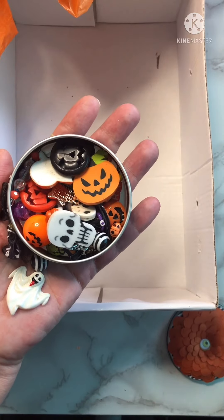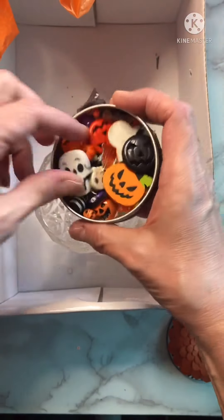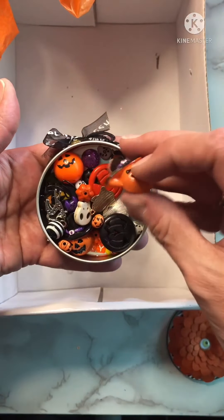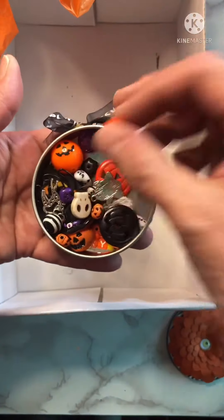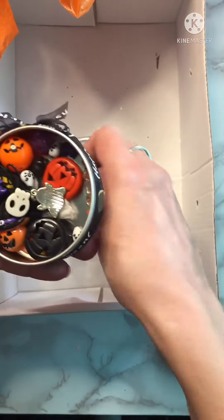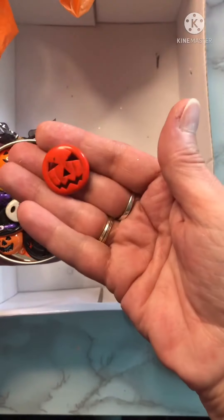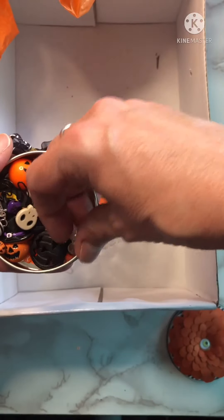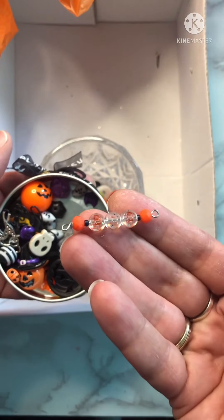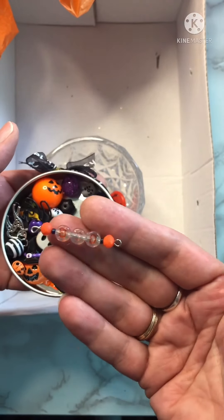Oh my goodness, what a bad vocabulary I have. So let's get this. There he is — pumpkin. Oh my gosh, look at all — yay! Lots of cute little beads. Oh my gosh, wow. More charms. Oh, what is this? I love those. I don't think I've ever run into that style or color of letter beads. I love those.